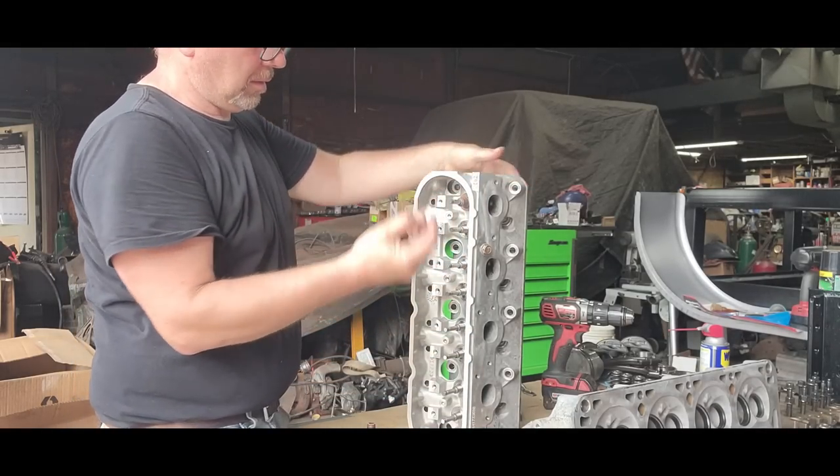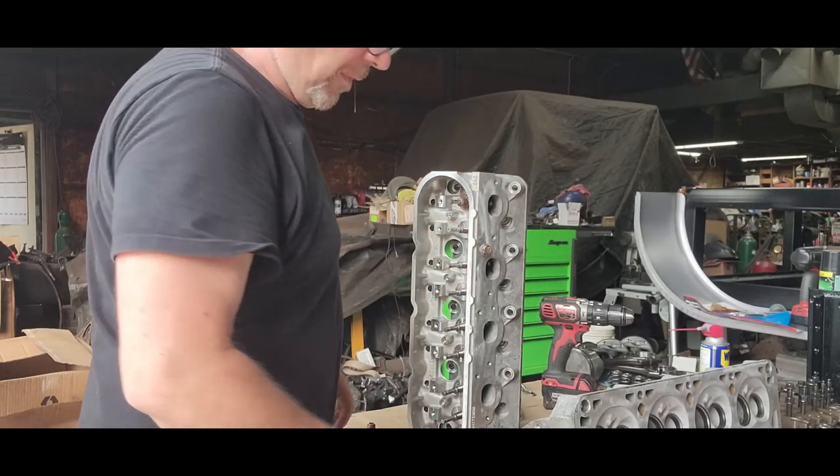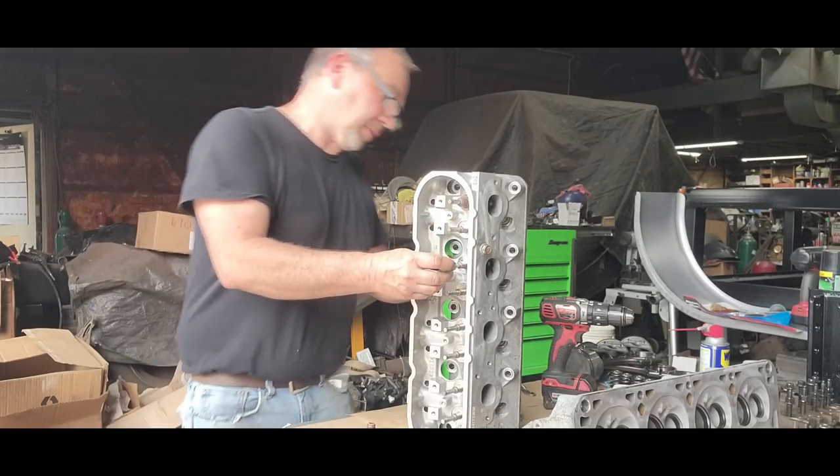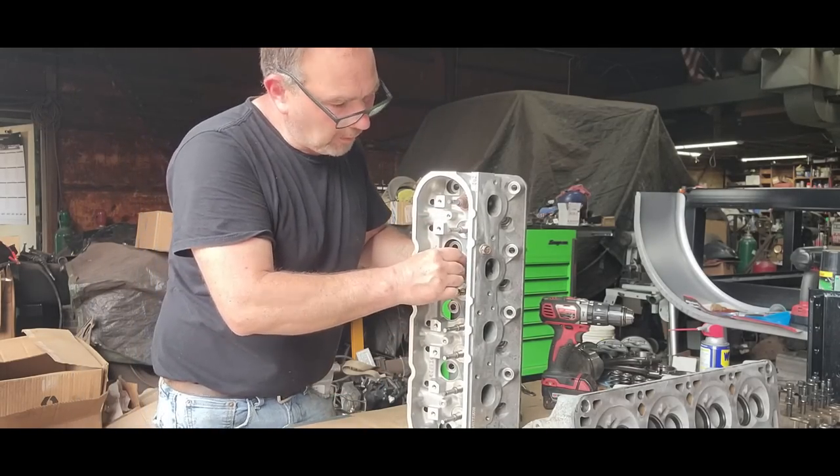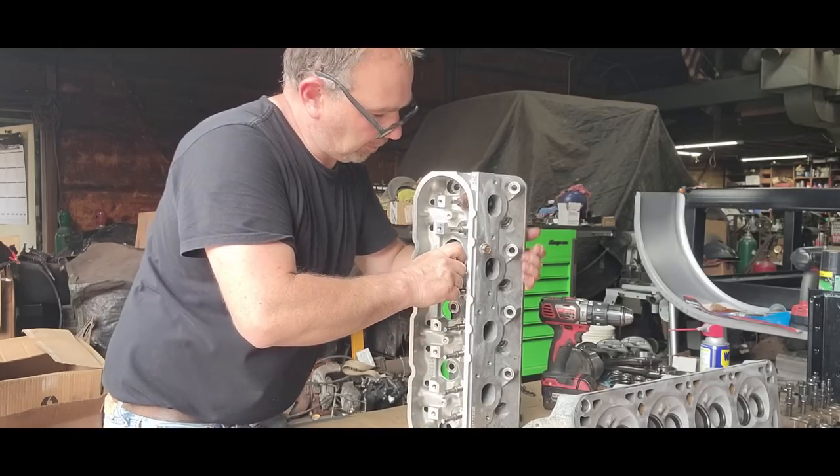So you can take this off and go to the next one. I'm going to do all the exhaust first so I don't get them screwed up — that way I know I'm on the exhaust.